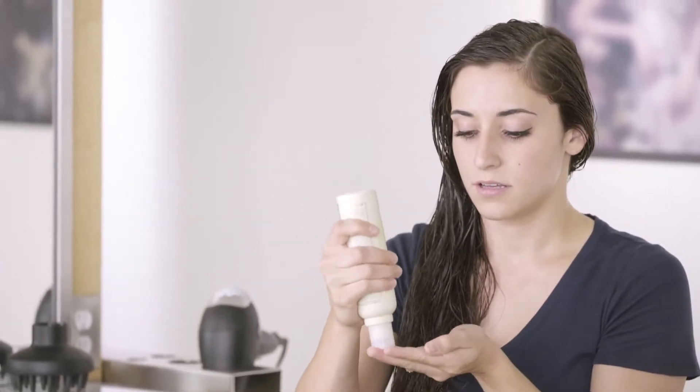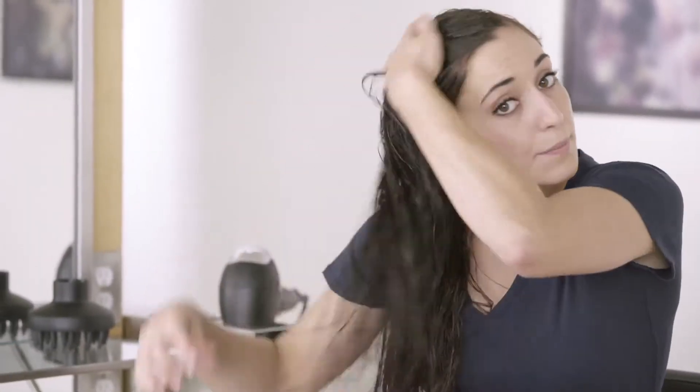So now that my style prep is in, I'm going to use the Be Curly Curl Enhancer or Curl Controller and pull that through the same exact way — starting at the ends, working it through the mid lengths and to the scalp. And as you can see, my curl pattern is loosening already.